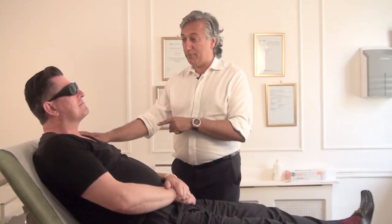So we've got Gary here, ready for the laser. We've got the goggles on to protect the eyes. What I'm going to do now is place the laser just under the chin. Gary, you're going to have to hold that for me for 12 minutes.